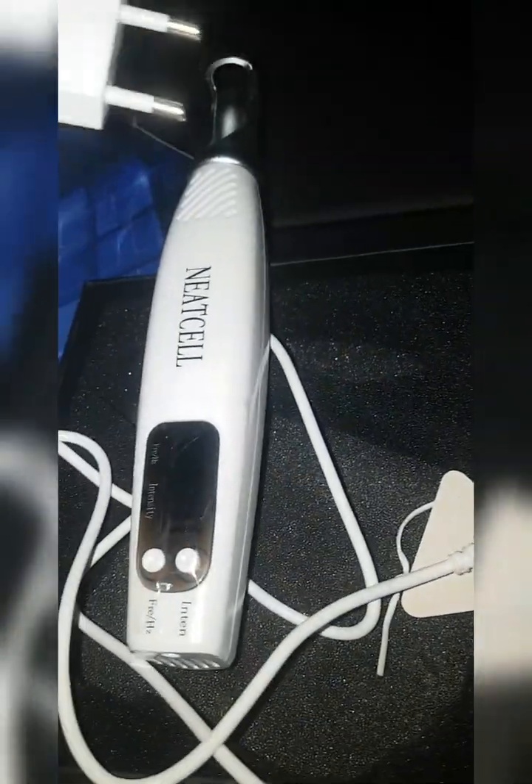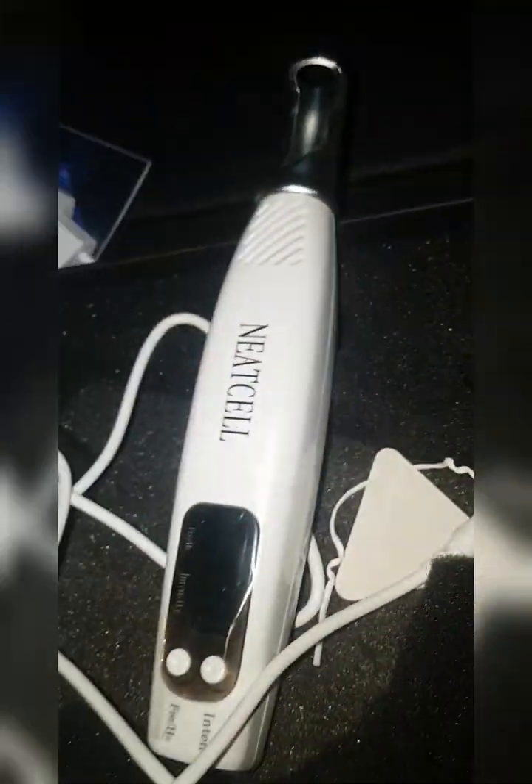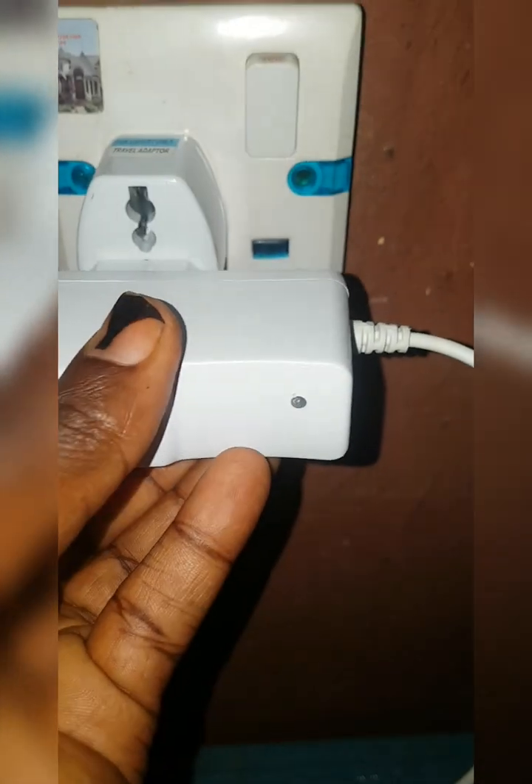First, we are going to take the charger and plug it into the main machine. Take this and plug it in here — it's not plugged in yet. So the next thing is to take your adapter and plug it into the socket.